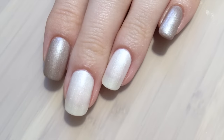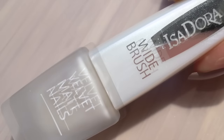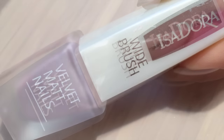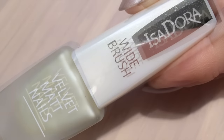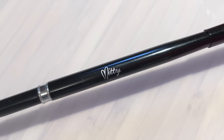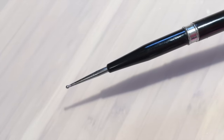I start with prepped and painted nails. The polishes I've used are Bohemian and White Velvet from Isadora. For the designs I'll be using Pink Sugar, Blue Cloud, and Spring Light, also from Isadora's Velvet Matte Spring 2016 collection. I'll also be using my precision dotting tool from Mitty. Links and names to all the products can be found down in the description box.